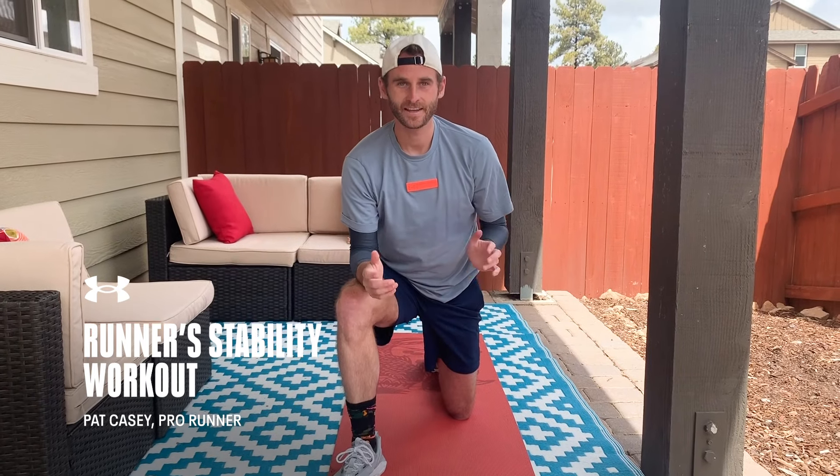Hey guys, I'm Pat Casey. I'm a professional runner for Under Armour. I live out in Flagstaff, Arizona. I wanted to walk you guys through a runner stability workout, and let's go.